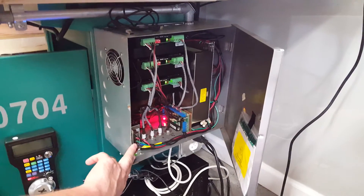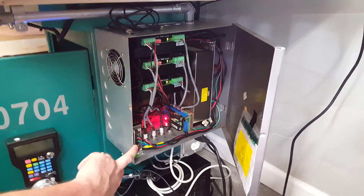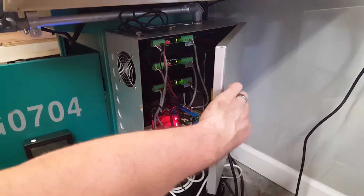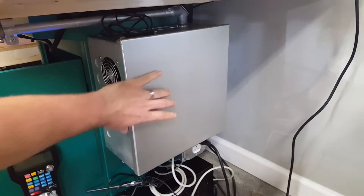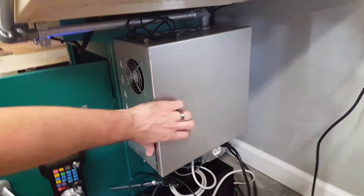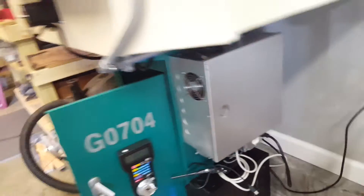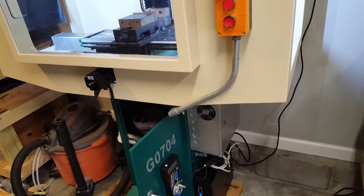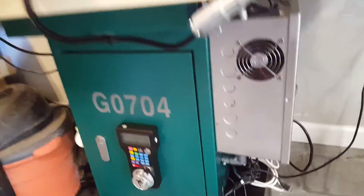This is a 12-volt 5-amp power supply to power the coolant pump as well as the lights. I would not go with the cheap 2.5-amp ones off eBay — I ended up getting one and toasted it just from the lights and coolant pump running at the same time. So I got something with a little more current capacity.